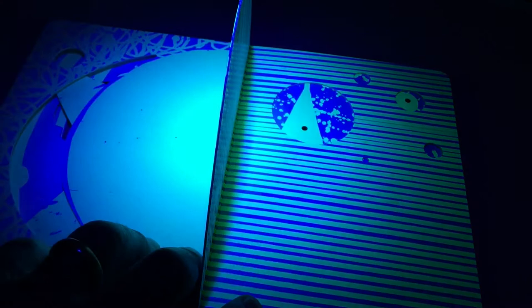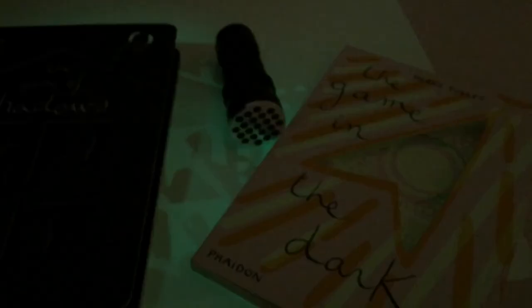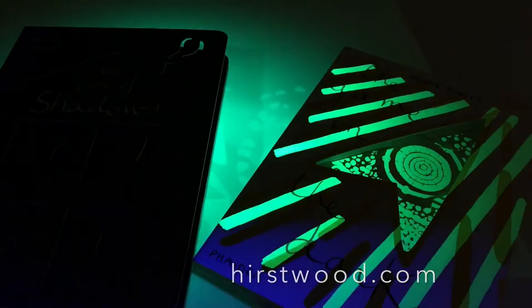That's fantastic — wonderful science, wonderful sensory stories. UV torches, shadow boards, and Herve Tullet books are fantastic. These are two fairly recent ones: 'The Game of Shadows' and 'The Game in the Dark.'